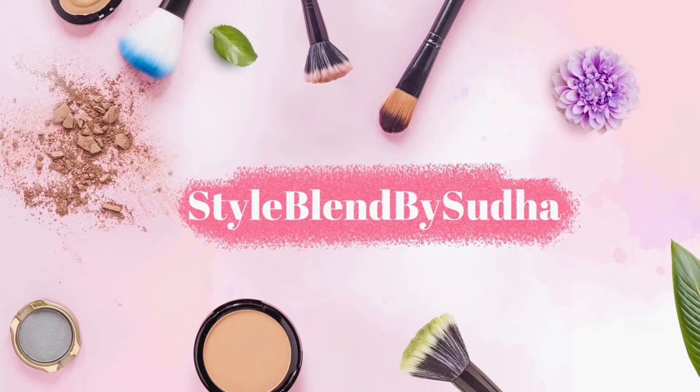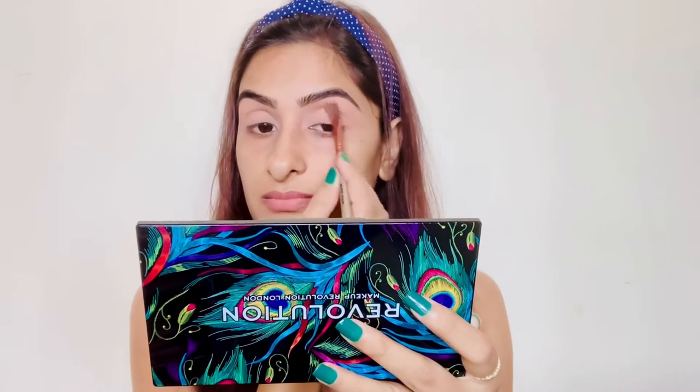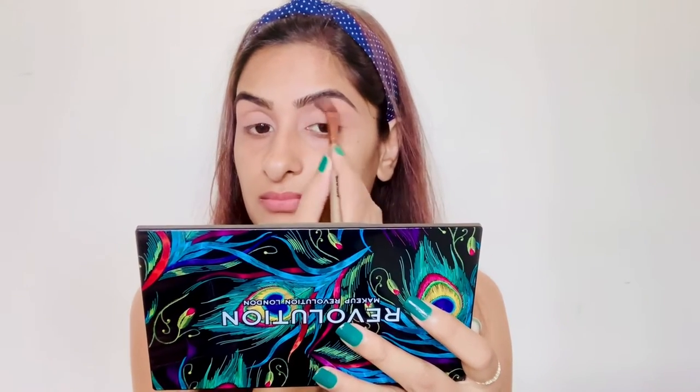Let's get started with the eyeshadow. The concealer I'm using is from Bobbi Brown in shade Warm Honey for setting my concealer base. The eyeshadow palette I'm using for creating this look is from Makeup Revolution, and I'm using a warm orange shade on my crease.